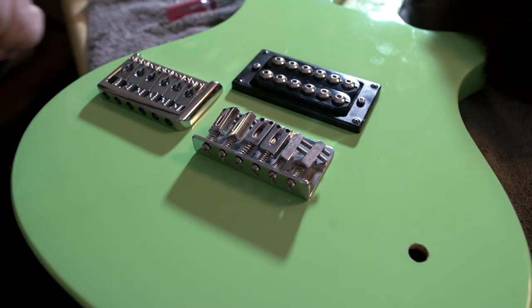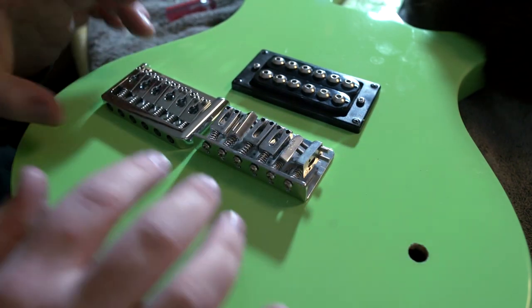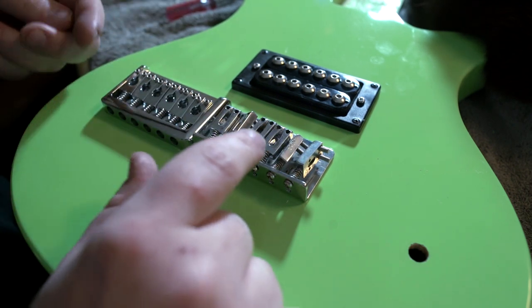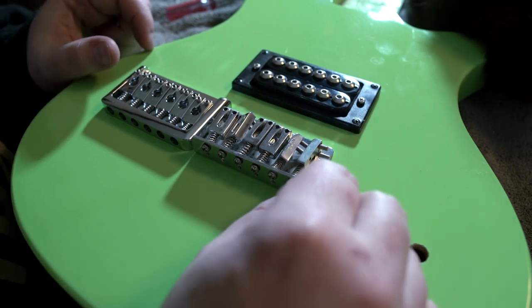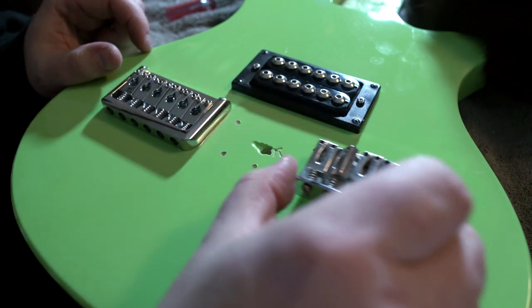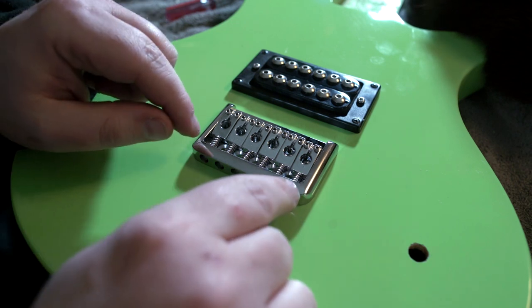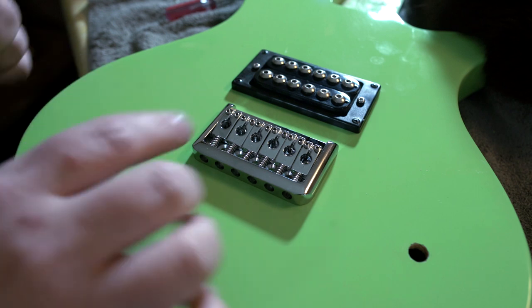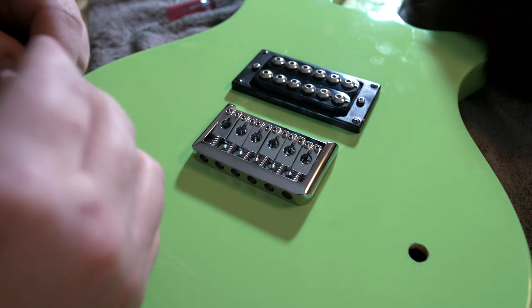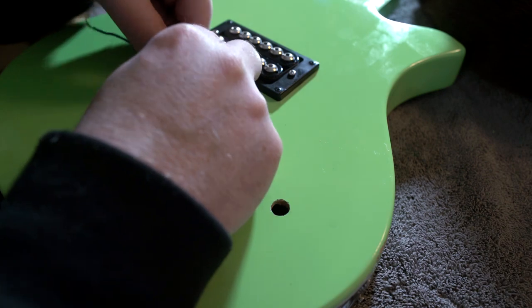Here's something interesting I just discovered: if we line up our bridges like this, you can see the strings are going to cross over at just about the same point on both bridges, on all the saddles. There are three holes that were holding the old bridge - two in the front and three in the back - and if I slide the new bridge over top of the existing holes, those three holes center up perfectly. This new bridge is aligned exactly where the old one was. I don't even have to run two strings and line it up - it's good to go.